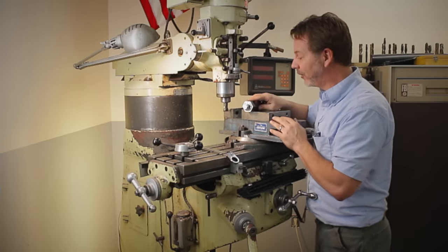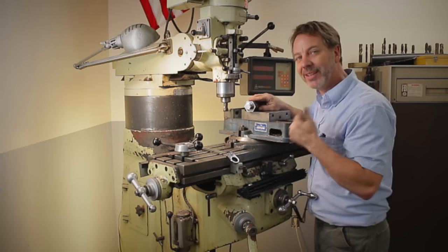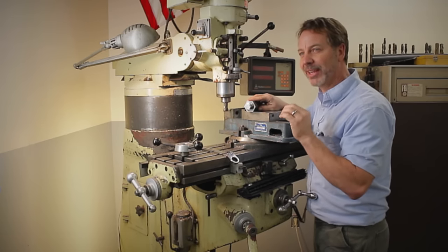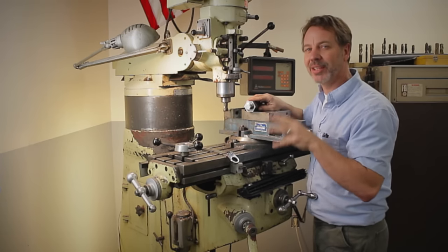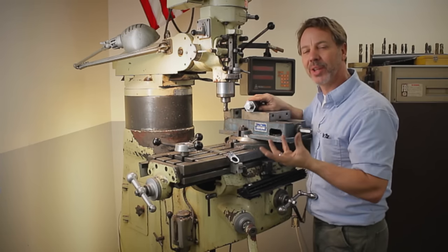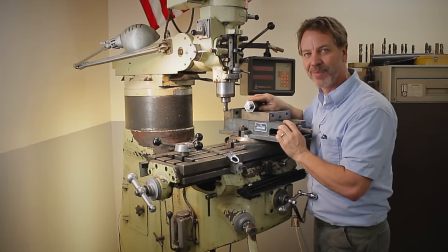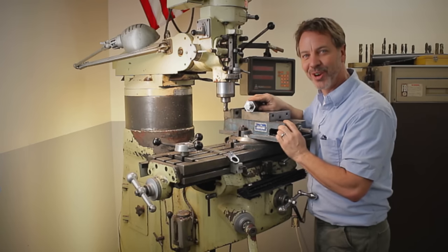So here we go, guys. I hope you've enjoyed this video. If you did, give me a thumbs up. Also, leave your comments — supportive comments. And when I say supportive, you can leave comments about how you'd like to see the channel done better, just do it in a positive way. Until next time, go out in your shop, build something cool. Thanks.